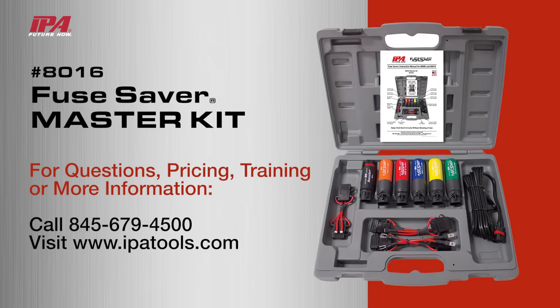Learn more about this and all of IPA's other innovative products at ipatools.com.